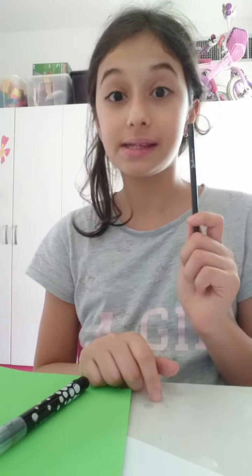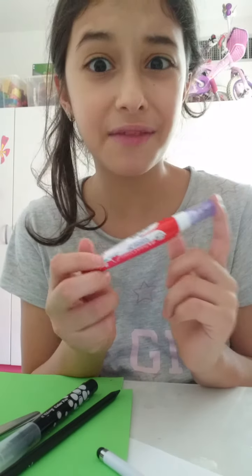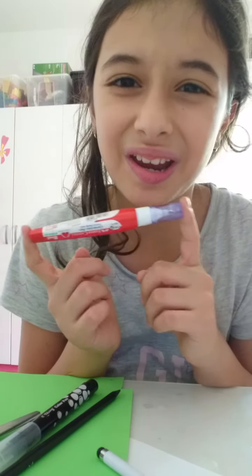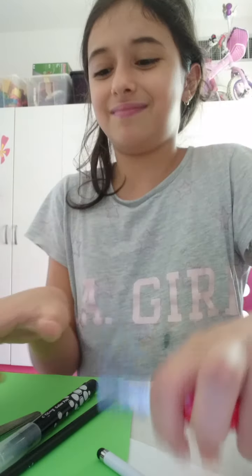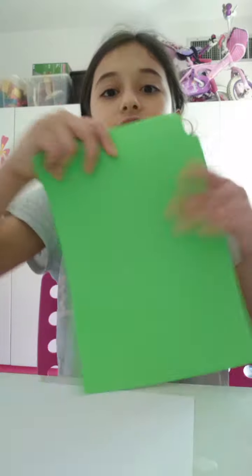You'll also need a black pen or pencil, scissors, and last but not least a mistake remover pen. If you don't have one, you can use a white marker. I'm not sure what else you could use — maybe cut out paper — but this is what I'm using.